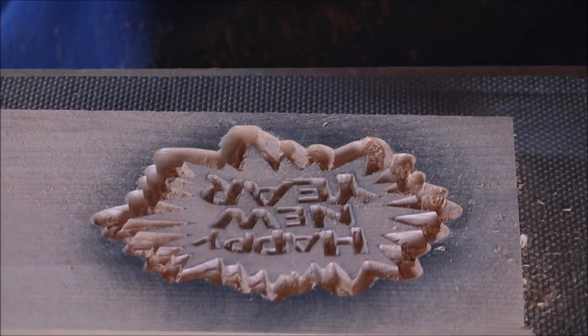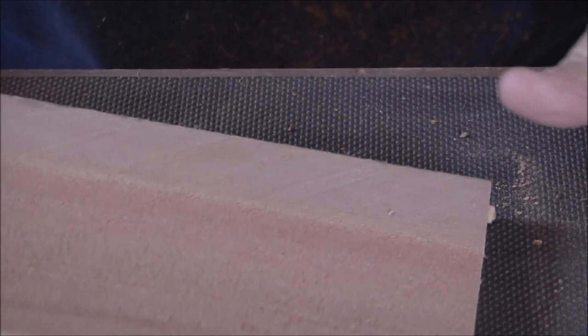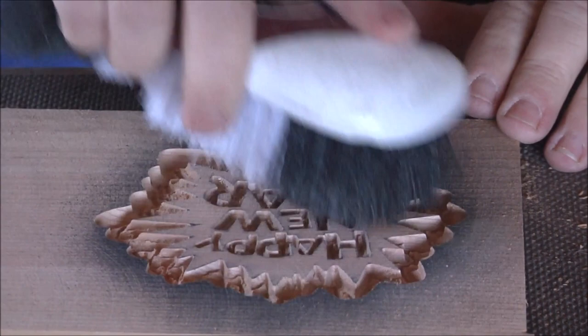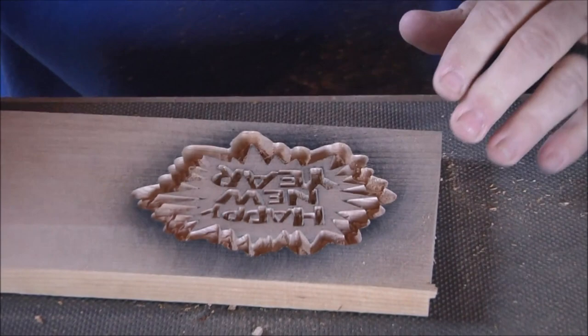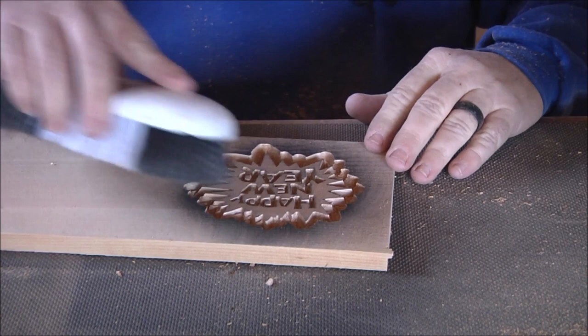All right, there it is. I'm just going to brush that off, then spray it with the primer again. The primer is what I primarily use — if you have ink, use the ink — but I'm going to make sure it's all brushed out really good, spray it, let it dry, come back, and we'll sand it off.